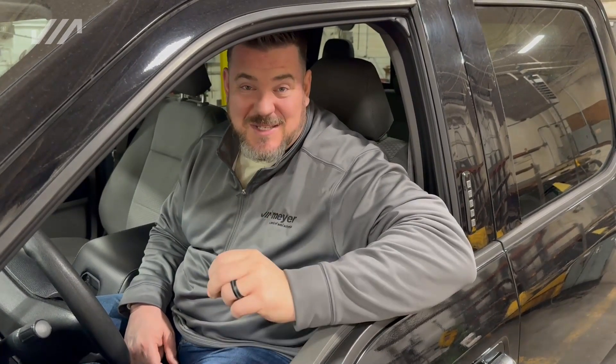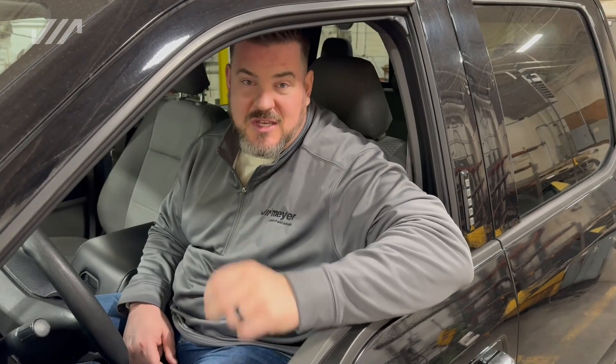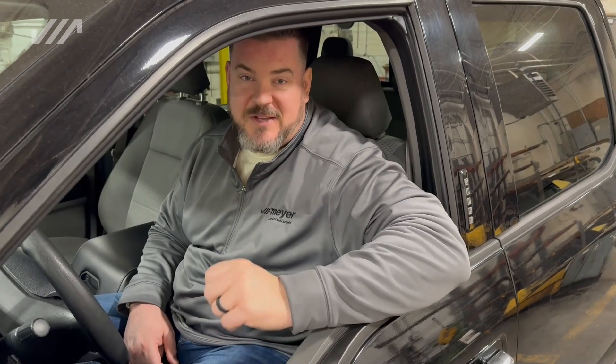You know what time it is? It's time for another Meijer Minute. Today's Meijer Minute, we're talking about the EZ1 controller and its basic functionality.